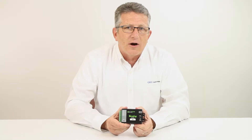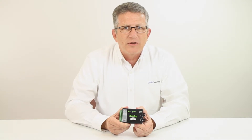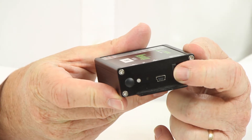The Versalog BR has a 2.5-volt DC excitation with compensation and a plus-or-minus 8-millivolt input range with a sensitivity of up to 3 millivolts per volt. The logger has a USB port for connection to a PC and the Windows software SiteView.